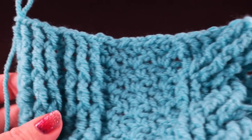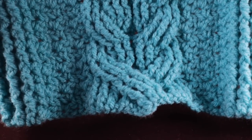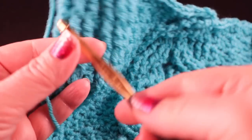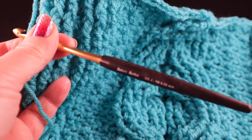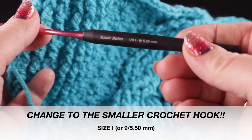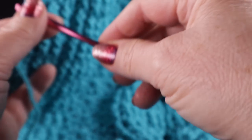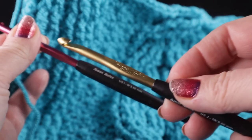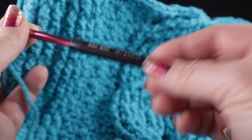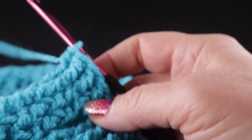This is what row 28 should look like once you complete that. Now we're going to change from the J hook or 6.00mm and change to one size smaller — the size I or 9 or 5.50mm. If you're using a different size hook, just go down one size from what you have been using. This is very important — it just helps the stitch work around the perimeter work better.